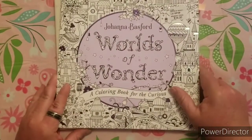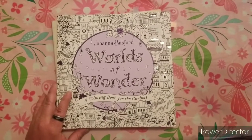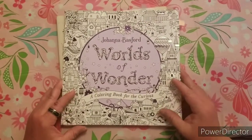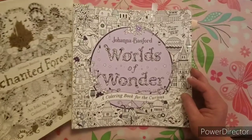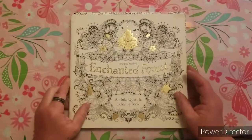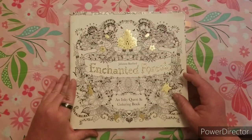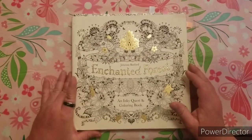First on the list was Johanna Basford. I'm going to do it a little different than how everyone else has done it. I'm going to show you my favorite page that has been colored, tell you a little bit about it, and then show you my favorite page of all her books. I wanted to do a little twist on it compared to how everyone else was doing it. Hope you don't mind, Elm Colors.